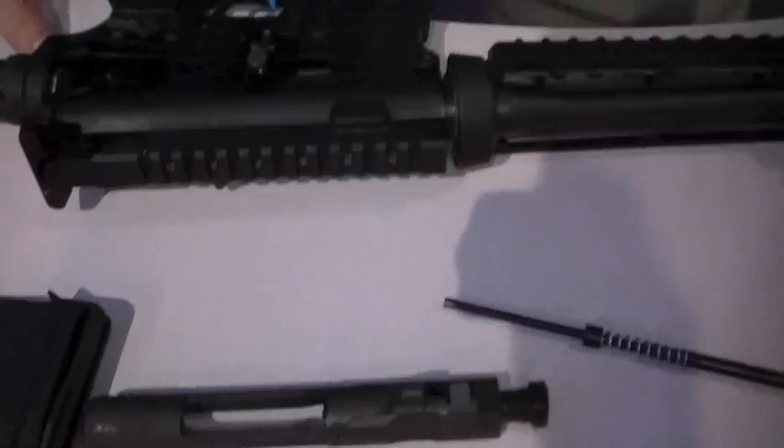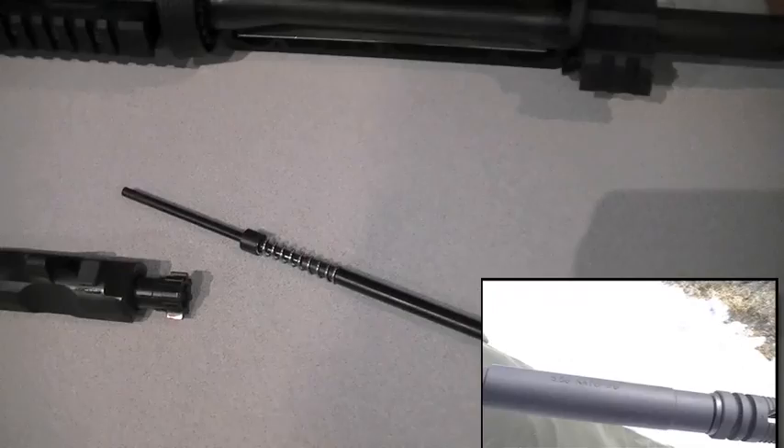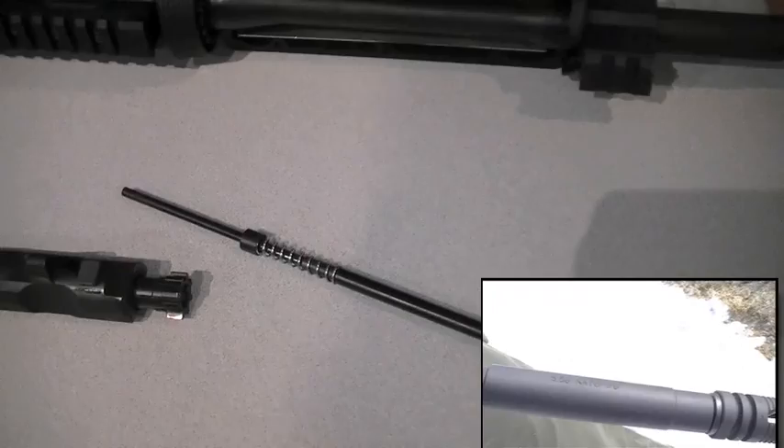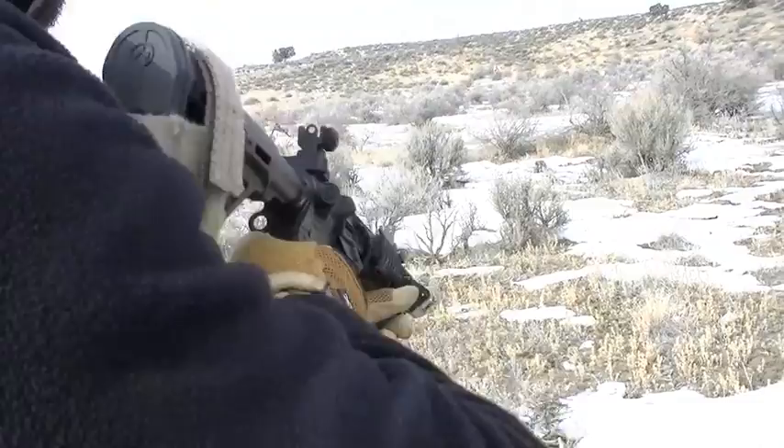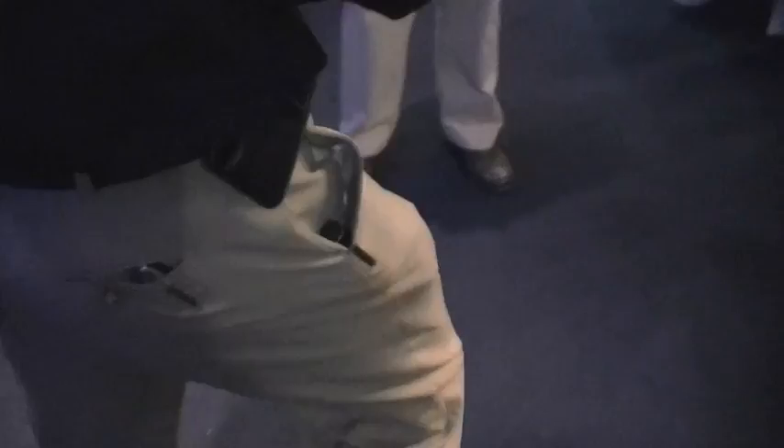Your centerfire M&P series — the 5.56 series — what kind of results are you hearing? Fantastic results — great feedback both in the law enforcement market and with commercial users. The piston system just started shipping this month. I haven't personally shot the 5.56 versions but I look forward to doing so, and the feedback from friends has always been positive. Big thumbs up. Any variations on the DI guns we can talk about?